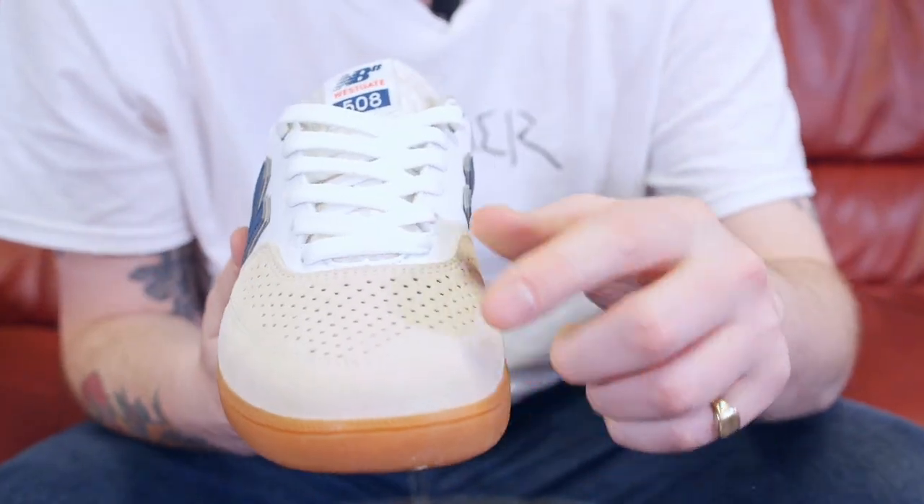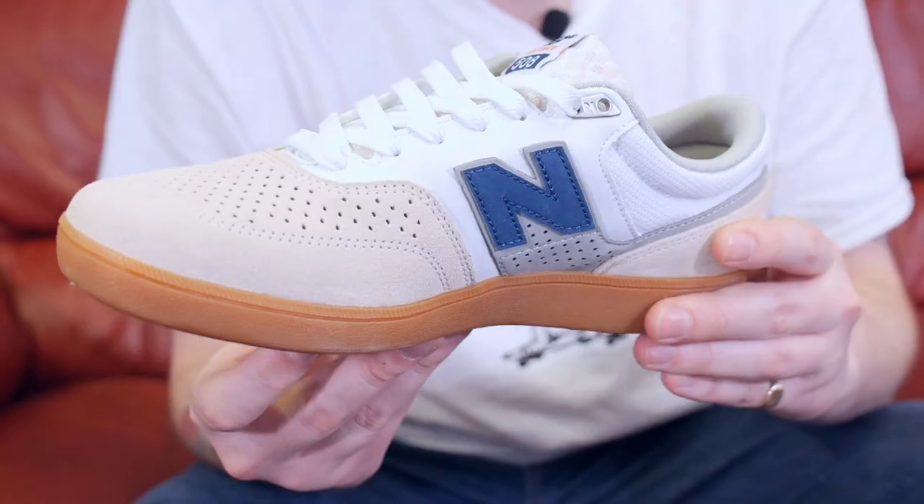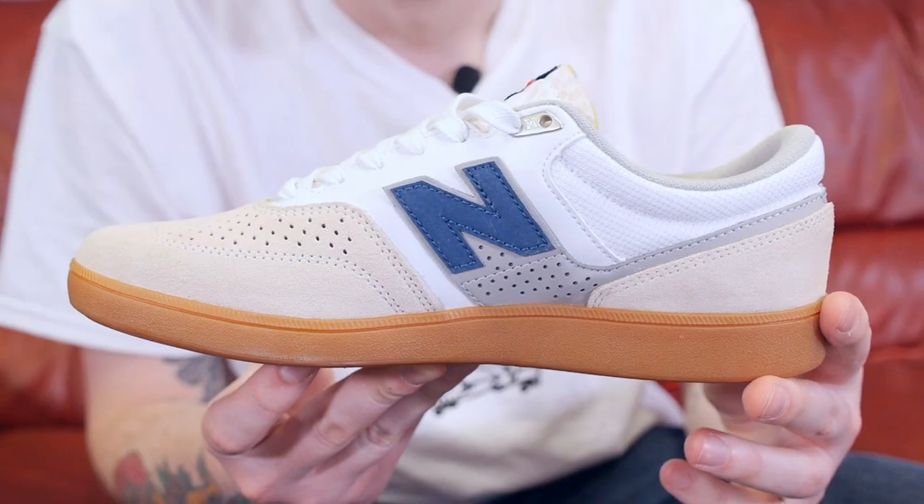It has a stylish suede upper with a C cap midsole for cushioning and support, reflective features to stop your mum worrying when you're going out night skating, and a super grippy durable sole to keep you throwing tray flips about.